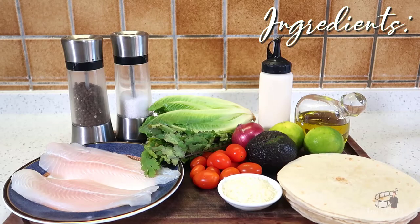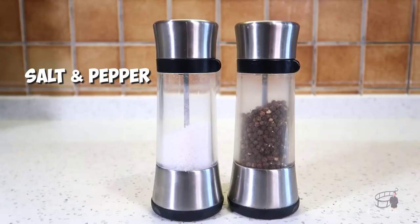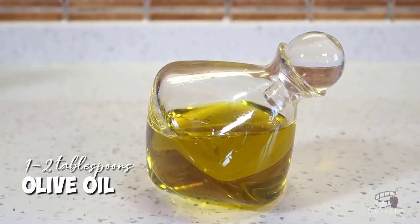Here are the ingredients. For the fish marinade: two pieces of fish fillets, one small lime, salt and pepper, and two tablespoons of olive oil.